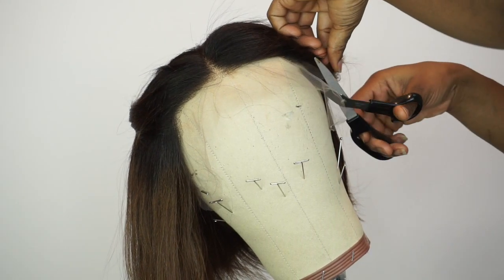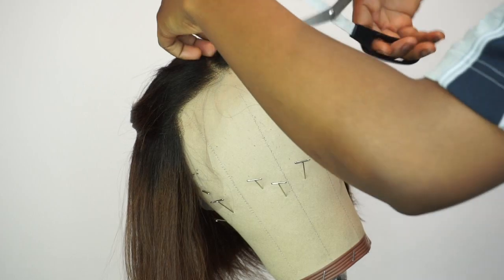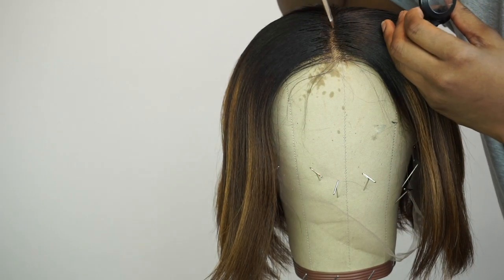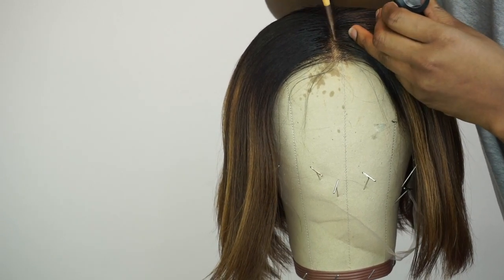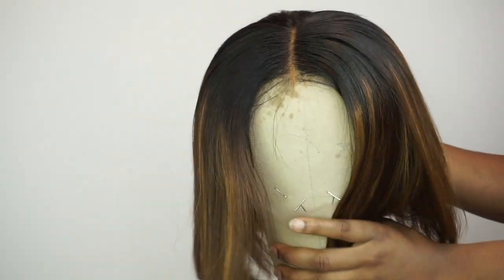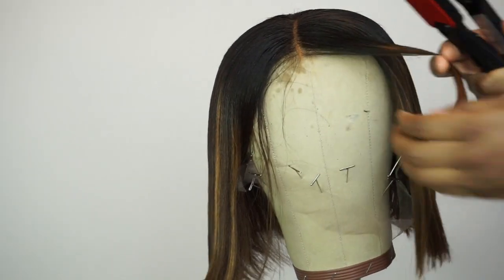So right here I'm gonna go ahead and cut out the lace — the spare lace in front of the wig. Then I'll apply my concealer on the middle part to give it that more natural look. So now I'm just spraying my heat protector because I'm gonna straighten the hair.